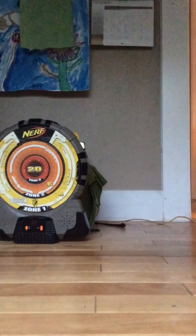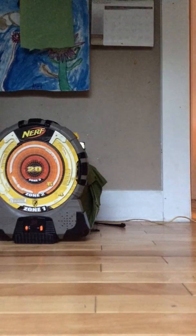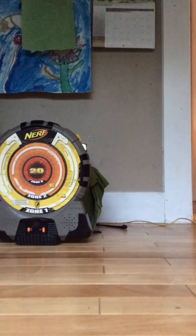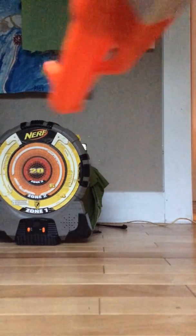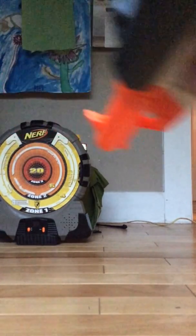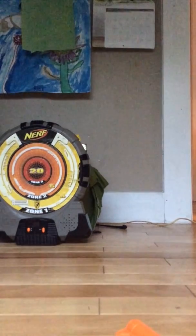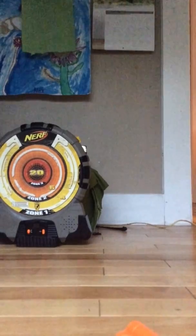Let's try that at the Nerf target. I'm a big fan of Nerf, actually. I'm gonna end this video — sorry, it's a four minute video.